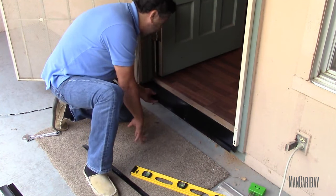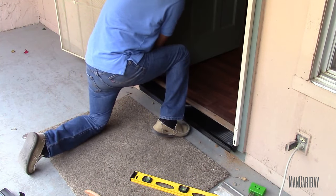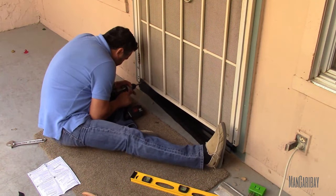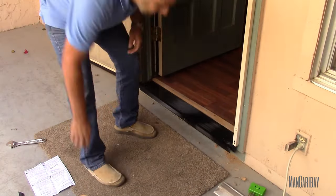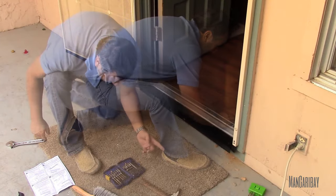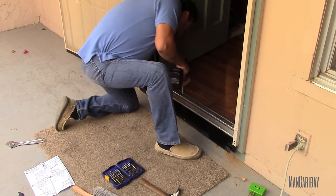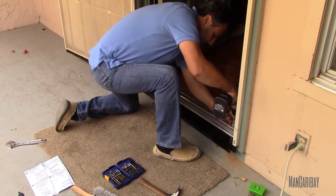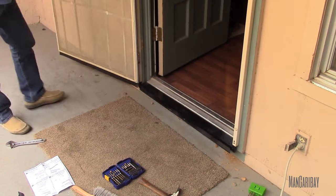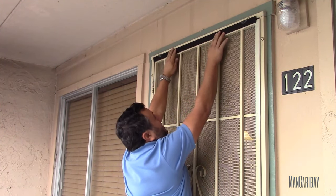Perfect fit. Now we're going to step over that little gap right there with this thing. There we go.